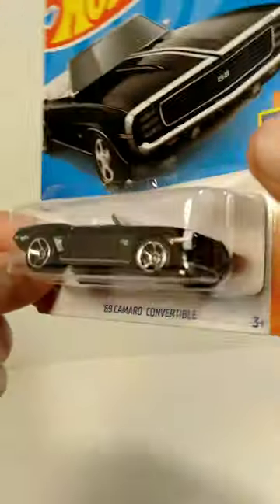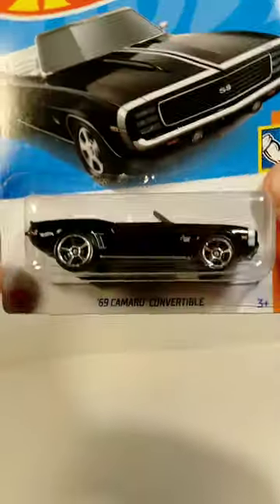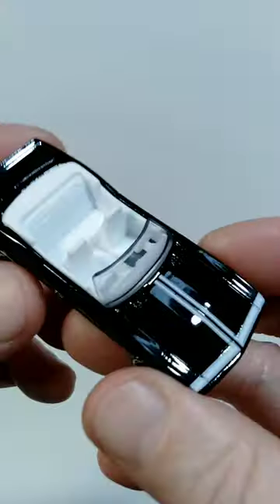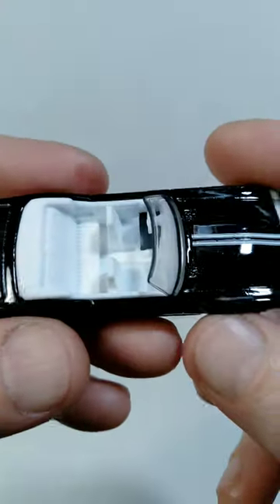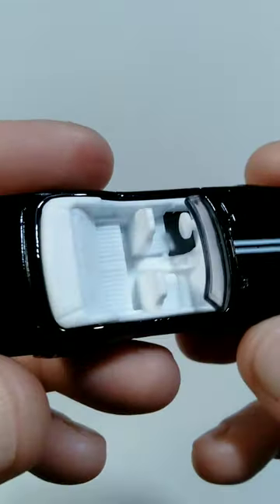I think it looks really awesome in the package, but I'm anxious to get this out of the package so we can take a look at the details up close. So let's go ahead and do that. We got this car out of the package now, and overall I think the details look great on this. It's just done in a glossy black color with some white details on it, so I like the simplicity of that.